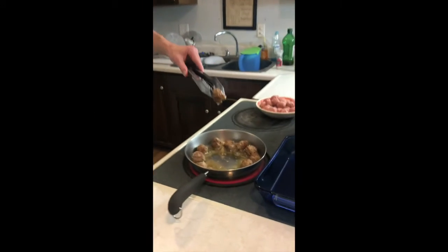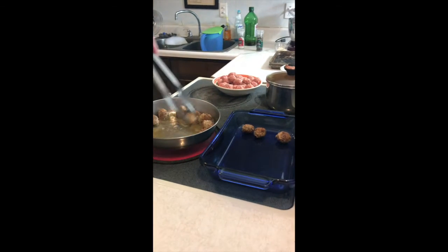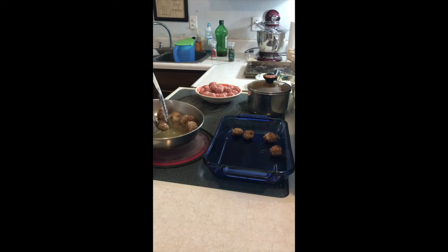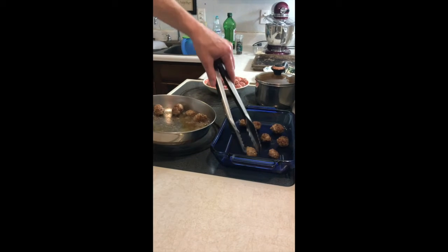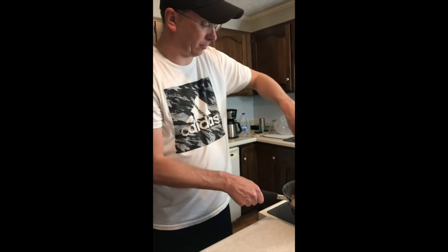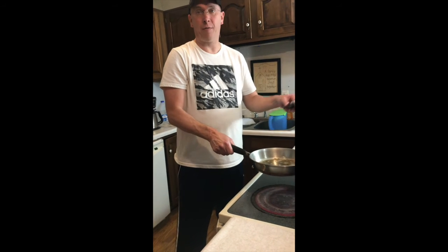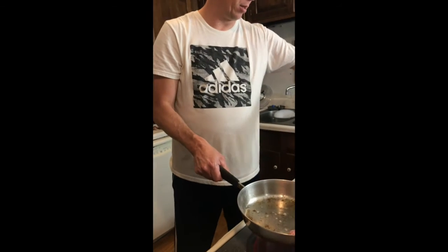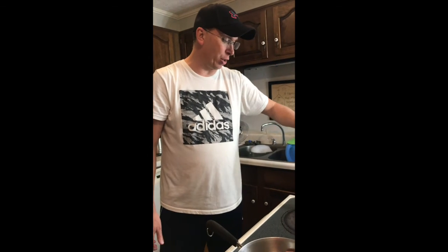All right, these are all pretty much brown — see how they look? Now I'm going to transfer them over to a baking dish. I'm getting burnt. Some of you are going to panic, but I am going to use the same set of tongs to grab the raw meatballs. Fear not — here's why: those are cooked now and you're not really transferring anything. And even if you pick up something, they're going into the oven at 350, so it doesn't really matter. There are multiple reasons why it's not really an issue.